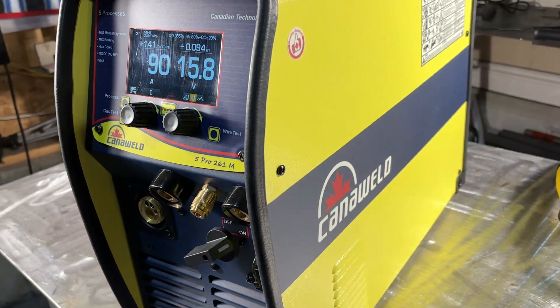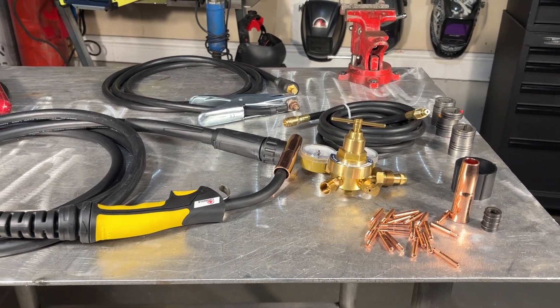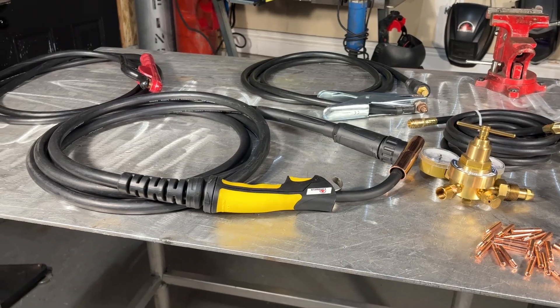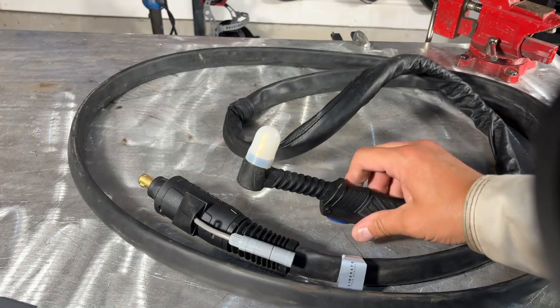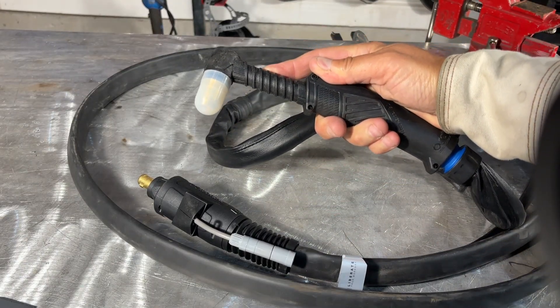Here you're looking at the CanonWeld 261M Pro silver package. This is everything that you would need for stick and MIG welding. If you want more details on this machine, I would encourage you to go check out our previous video. If you want TIG welding, you'd have to purchase the gold package, and that will give you everything for all three processes.